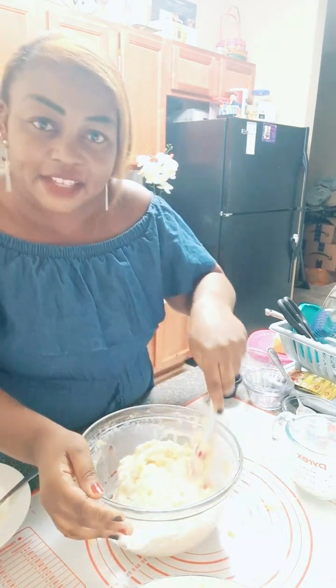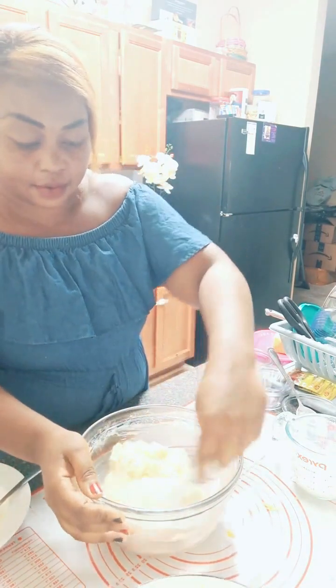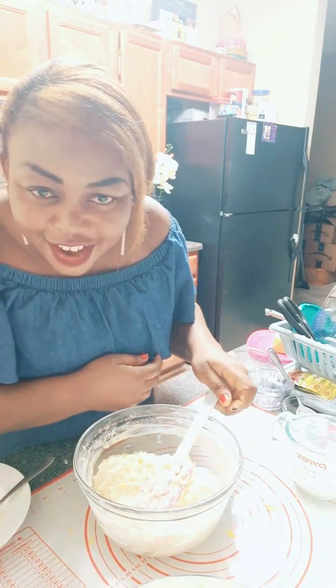I'm making cheese biscuits. I've already mixed everything together, and the last ingredient I'm adding in is the milk.